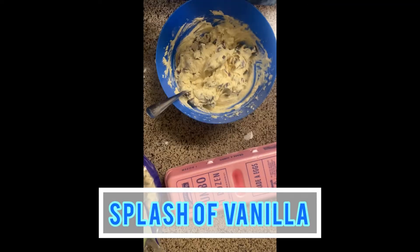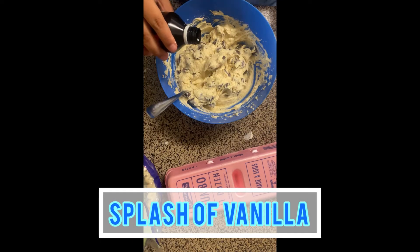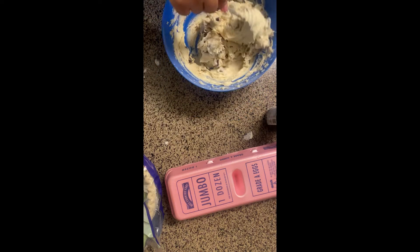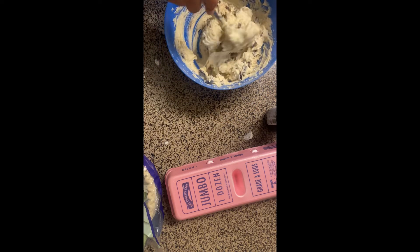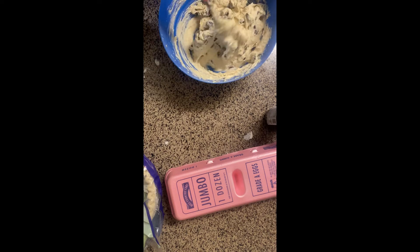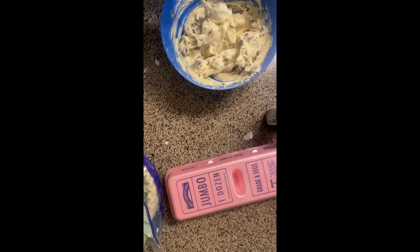Next I'll be adding a splash of vanilla — just a little small splash. Then I'm just going to be mixing everything together once again with a spoon. Sorry for the background noise, my son is out there playing.